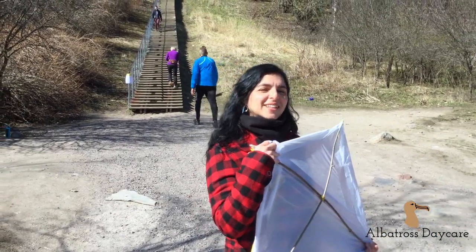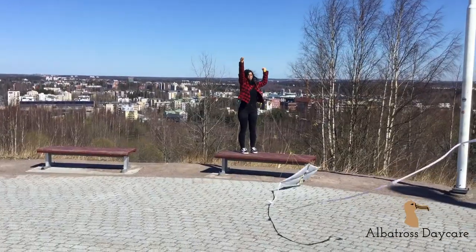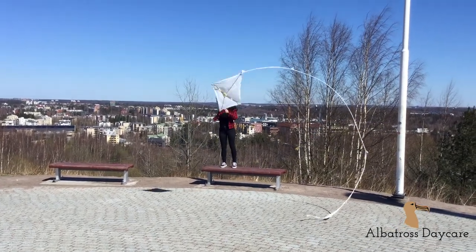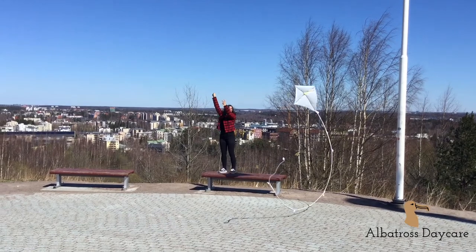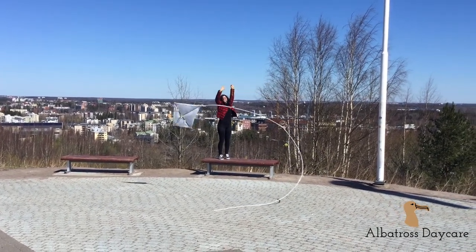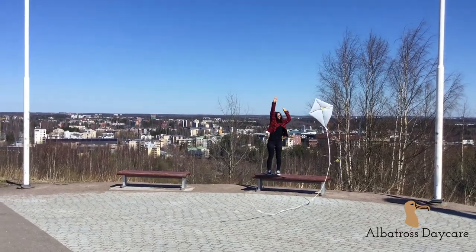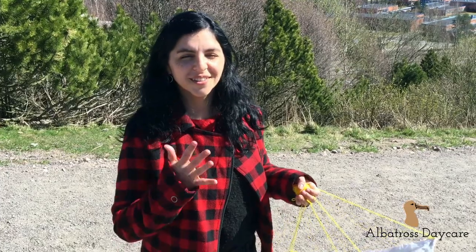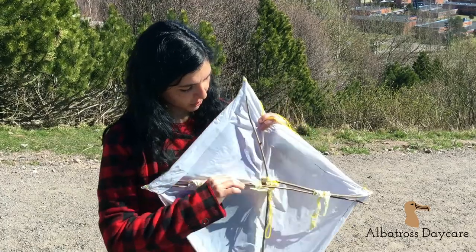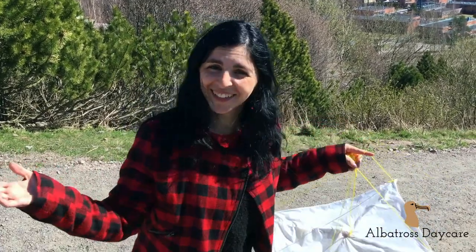Okay guys, now we are outside. It's good if you go somewhere hilly where there is nice wind and no trees to fly your kite. So now we've tried a few times — the wind is not so perfect today and our kite got broken. Look, I had to fix it a little bit. That can happen — it requires engineering skills to fix it. That's science. Just be patient and keep trying. The wind will come, and it's better if you run towards the wind — it will help the kite fly.